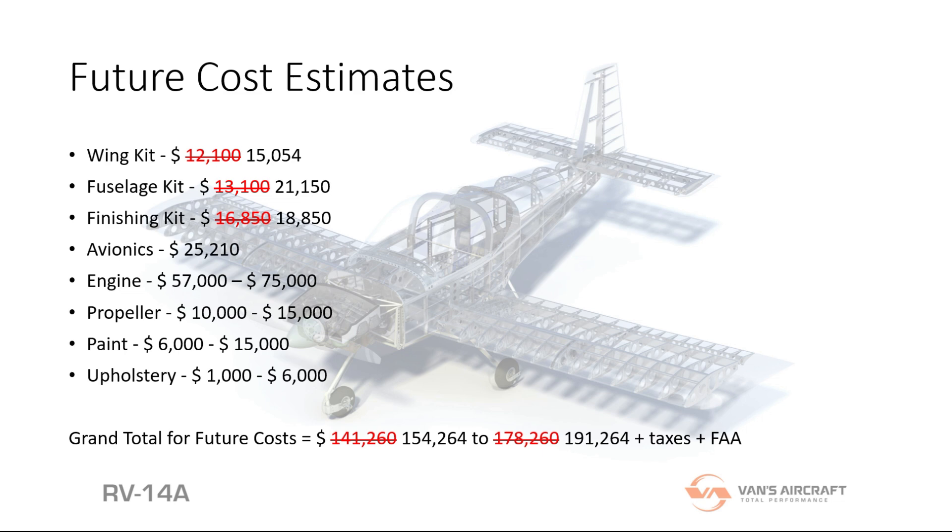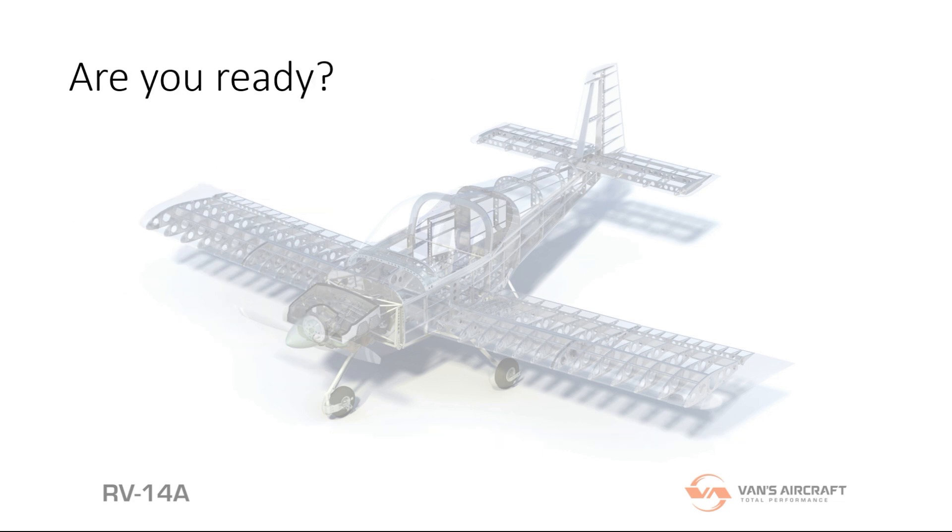On the grand scheme of things, one hundred and fifty thousand dollars for a fast plane that can do aerobatics is not that expensive. Even with the updated costs from Vans, it still fits right in line with where it needs to be. So here is the grand total of what I have spent so far — boom: twelve thousand eight hundred and three dollars and fifty-six cents. Not that much in the grand scheme of things.